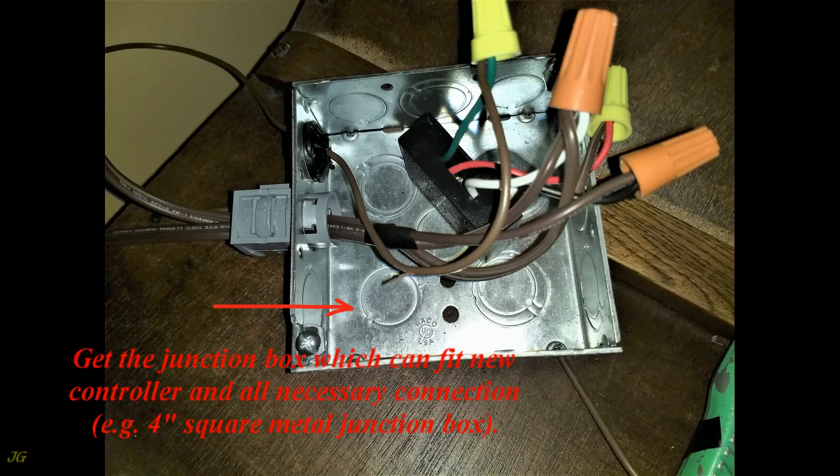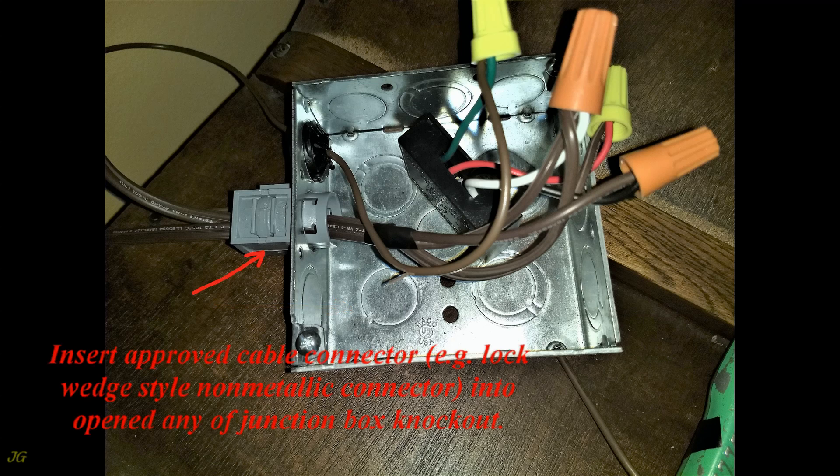Get a junction box that can fit the new controller and all necessary connections — for example, a 4-inch square metal junction box. Insert an approved cable connector, for example a lock wedge style non-metallic connector, into an open knockout of the junction box.